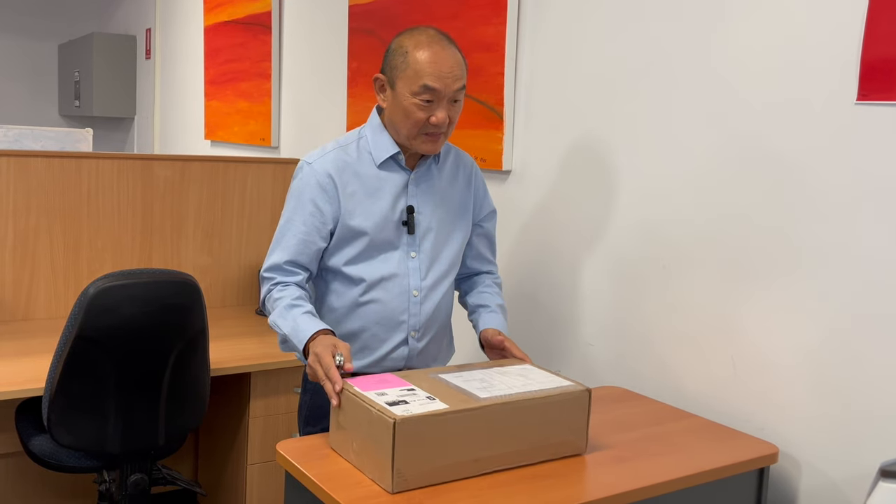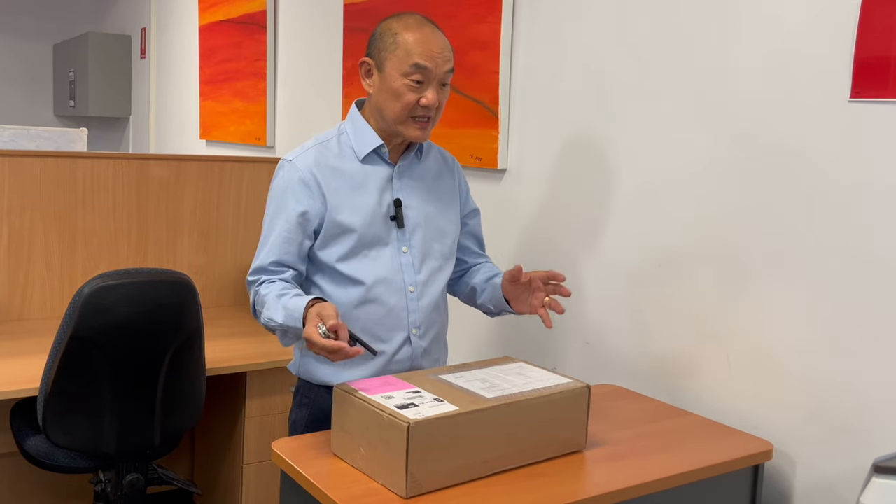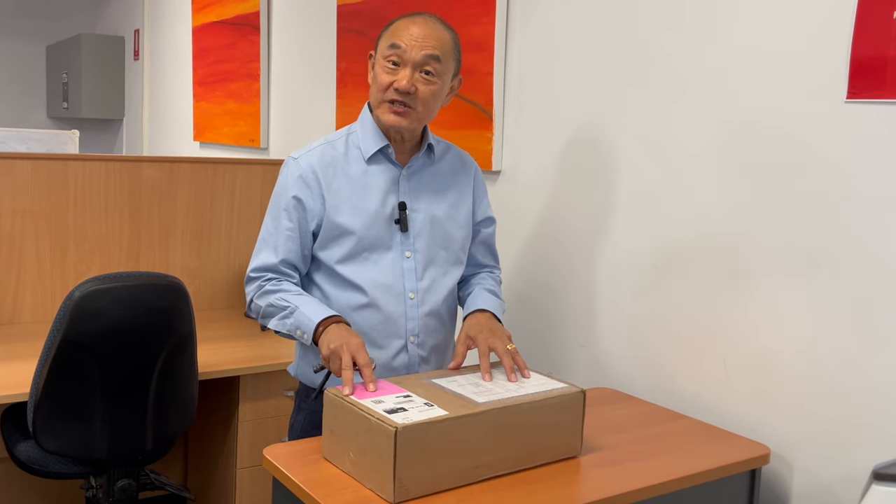G'day, welcome to Bootlosophy and if you're new here, my name is Tek. I acknowledge the Wajik people who are the traditional custodians of the lands that I live on. I'm really excited because this is a box that's arrived which is the Parkhurst stitched-down sample with Italian Tempesti leather.